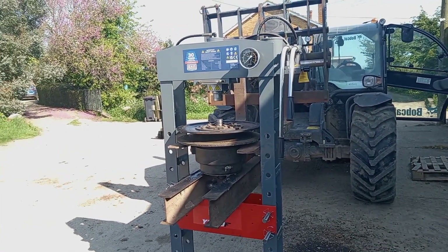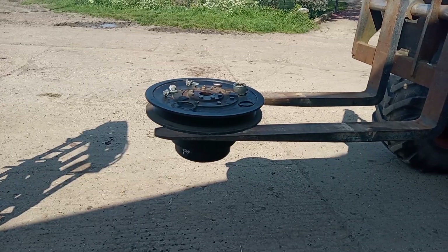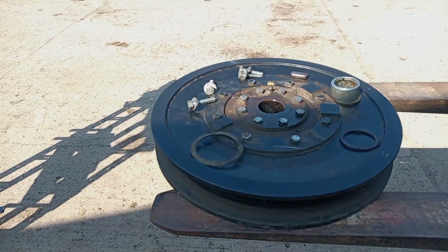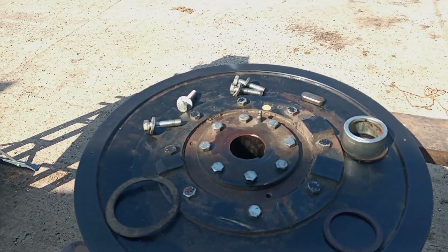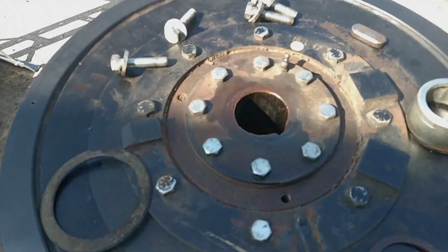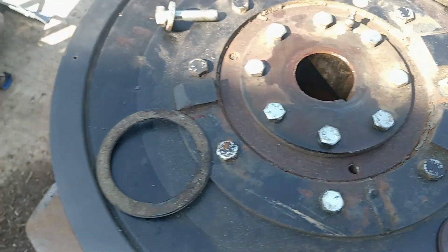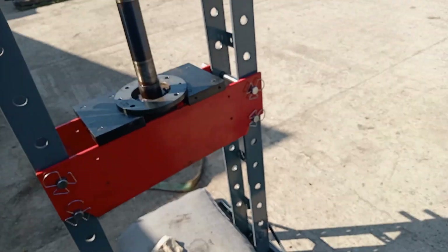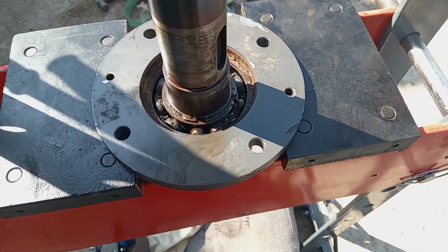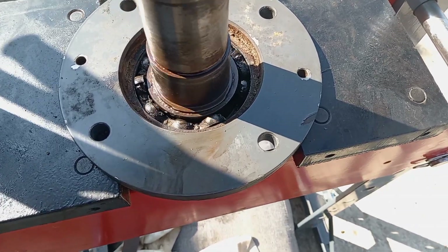I've only had it a bit over a couple of years. Okay, the whole thing's off — thank goodness. Yep, that's no problem. Now look at this — I think we can safely say that was heading for trouble.